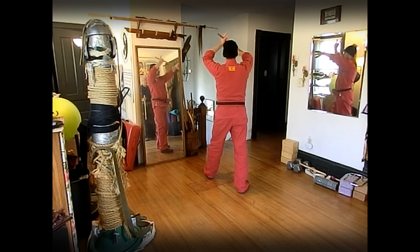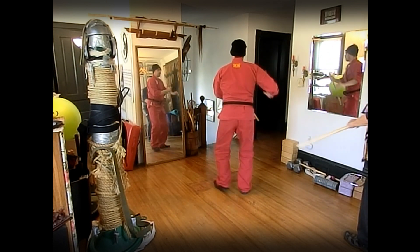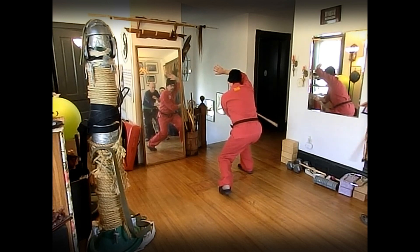Eleven: block check, leg, leg. And twelve: block check, leg, leg.